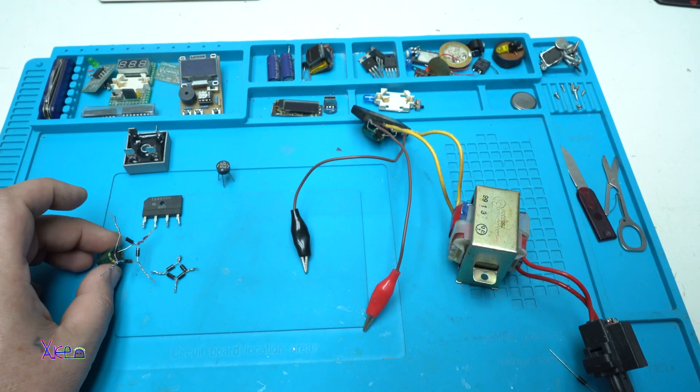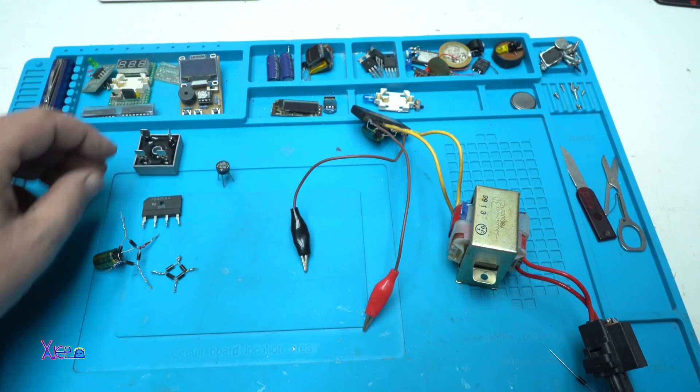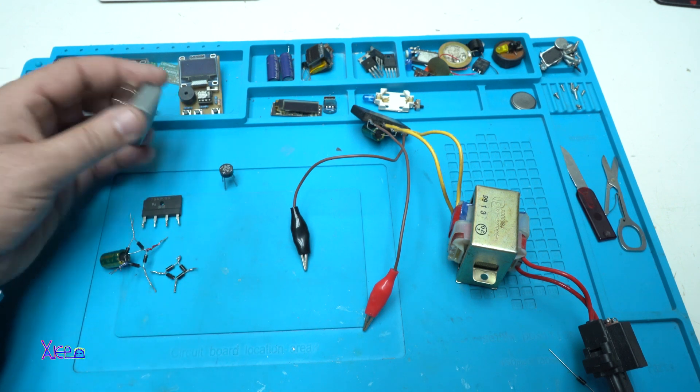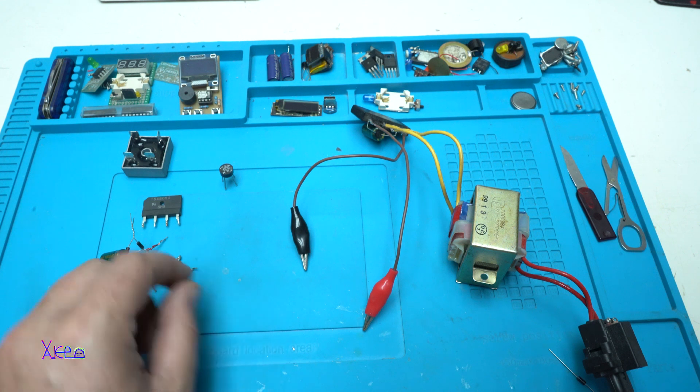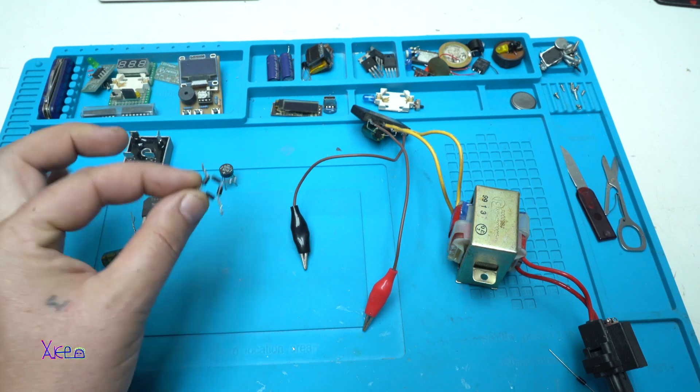I hope you learned something about bridge rectifiers — that we have different types that can handle different currents, from the smaller to the bigger ones, and that you can make your own bridge rectifier out of four diodes, like this one.